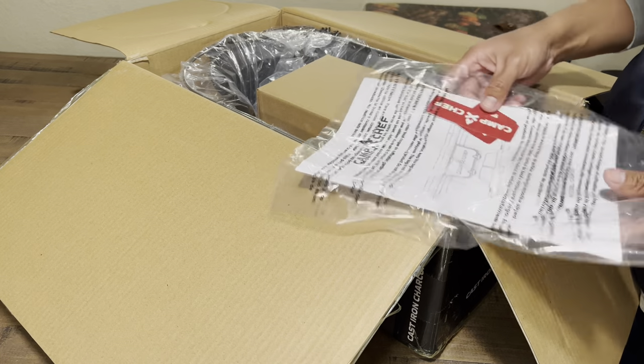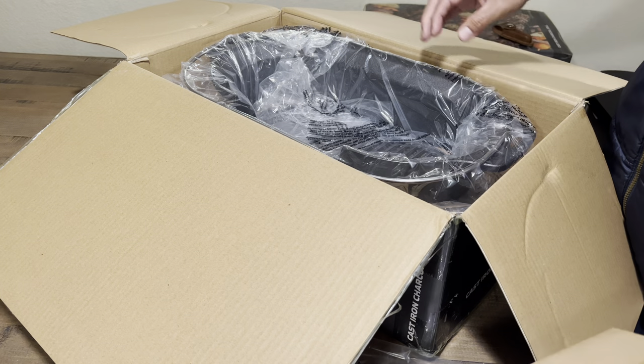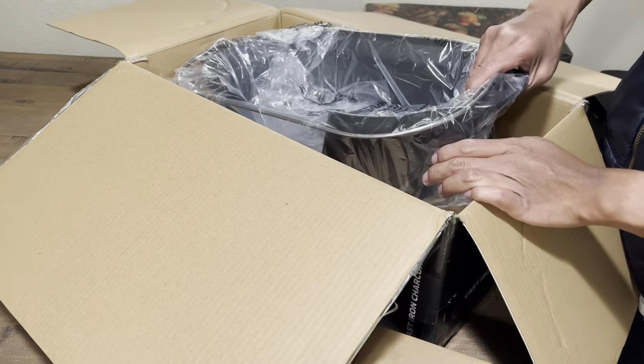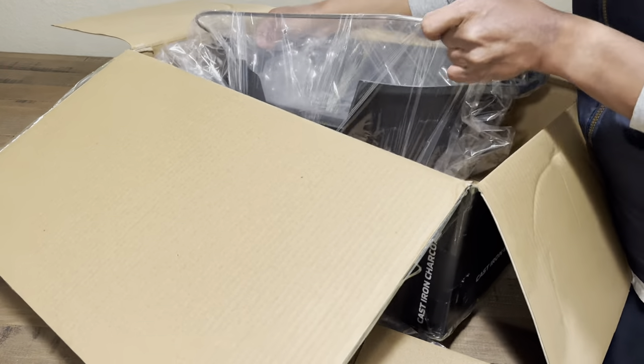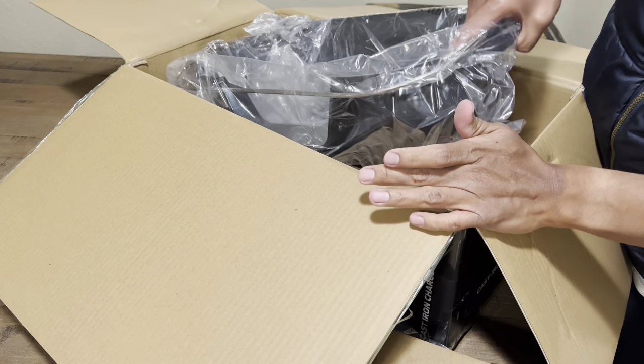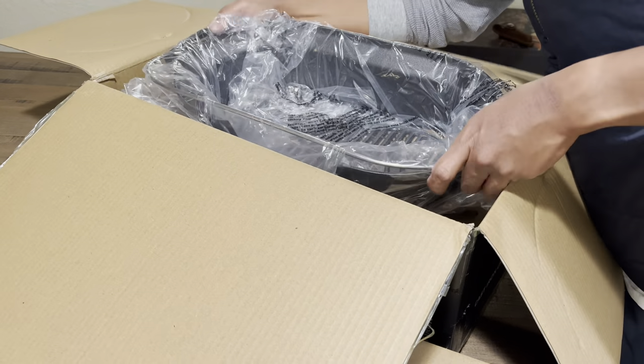Let's get started. This unboxing is of the Camp Chef Grill. I'll be honest, I don't know if this is a new product for them because I don't recall them having this available. So this might be something new, now that they have noticed that Lodge no longer produces their original Sportsman Grill.